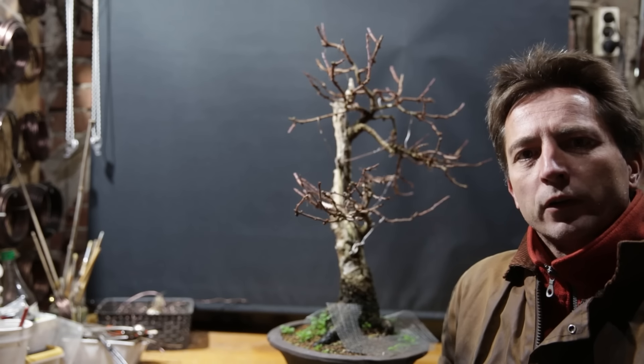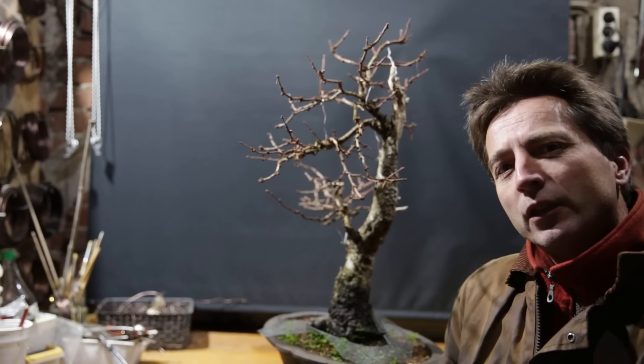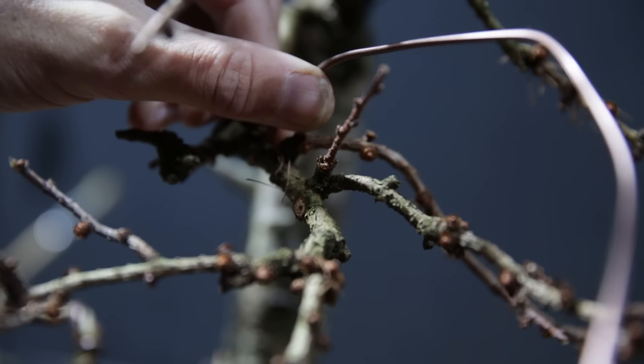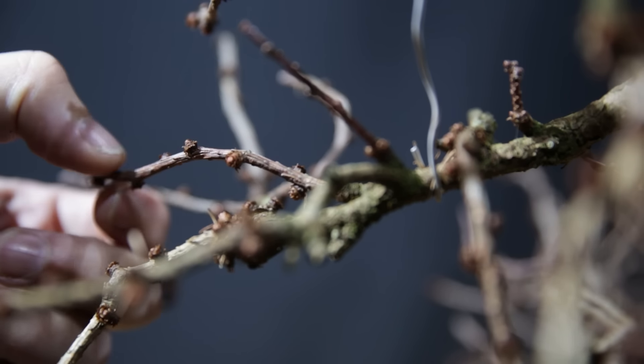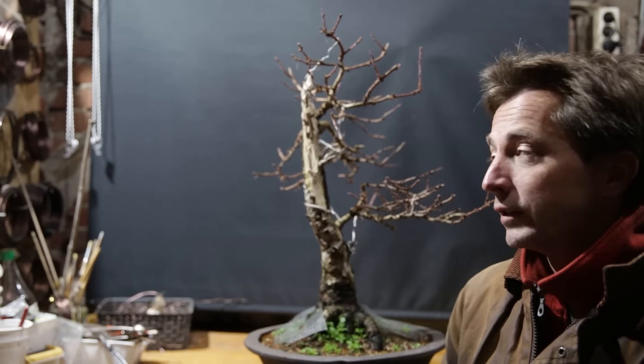What do you do for a large bonsai in winter? Winter is a great time for wiring out your trees, particularly for a large one like this. It is a really great time to wire because you can very clearly see the branches. It's now very clear where all the buds are and I can easily put wire in between those buds. So wiring becomes a pleasure.